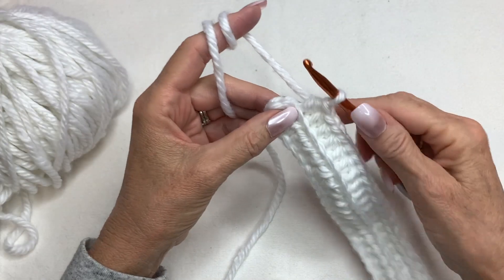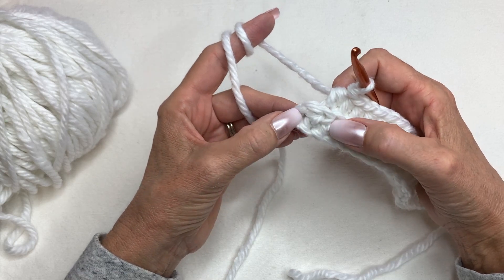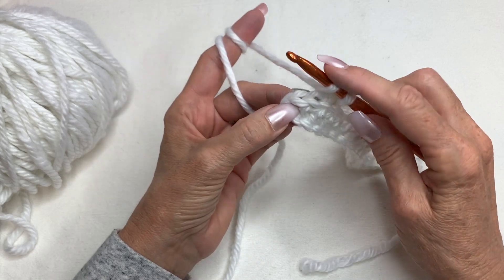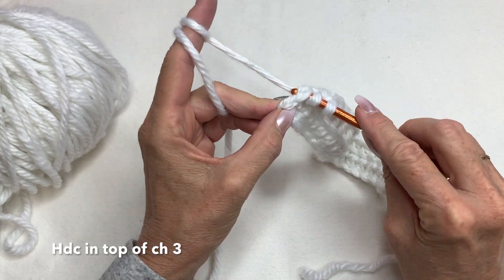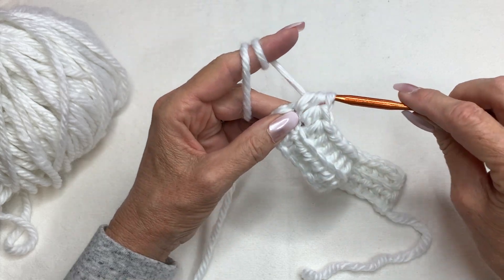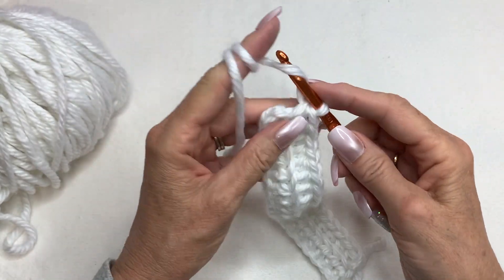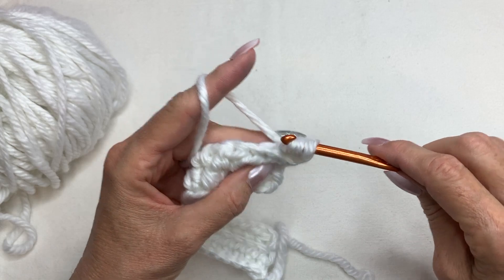I wanted to show you something at the end that you might get confused about. You have two stitches left at the end — this stitch actually belongs to this one and there's a chain three when you started. So you're just going to yarn over and go under both strands of the chain three, at the top of that chain three, yarn over and pull through all three. That's how you end your row. Then the next row again you chain two, turn, yarn over, and go right in there in the back loop only on all of these stitches.